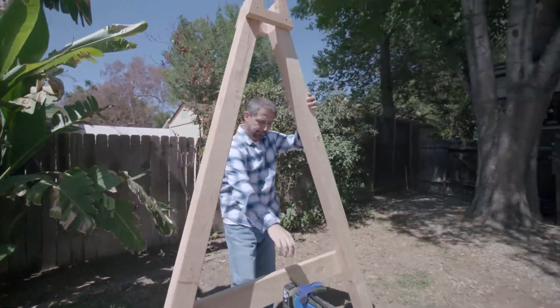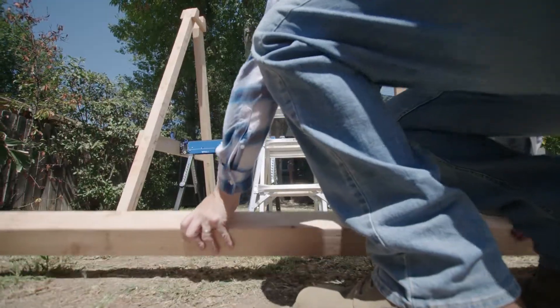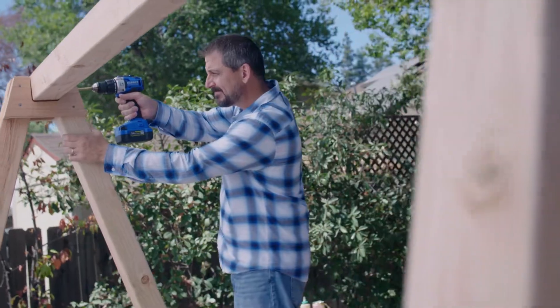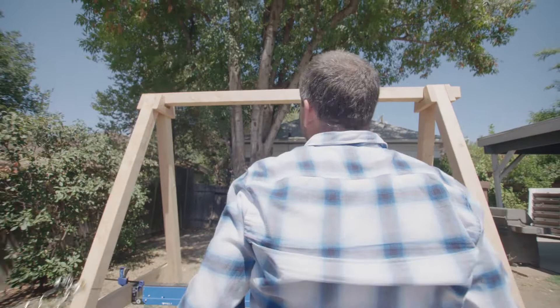Then I stand them upright, resting them on some sawhorses. I insert the top beam into our notches and attach everything with some lag bolts. Araya and her dad will be swinging in no time.